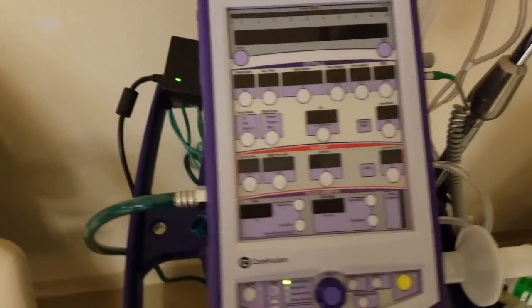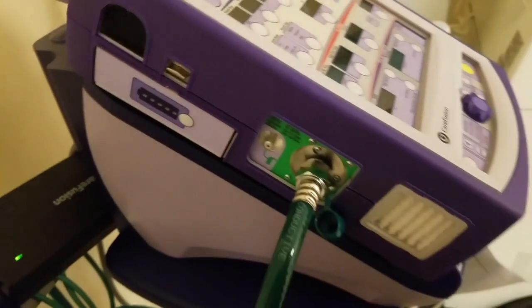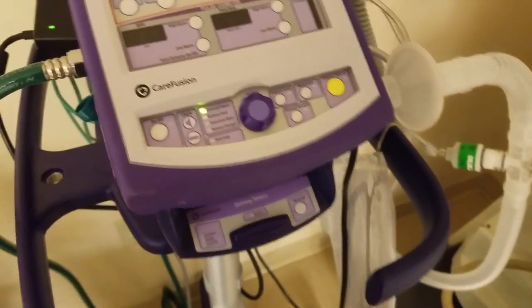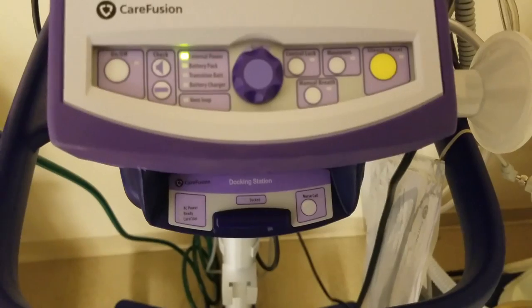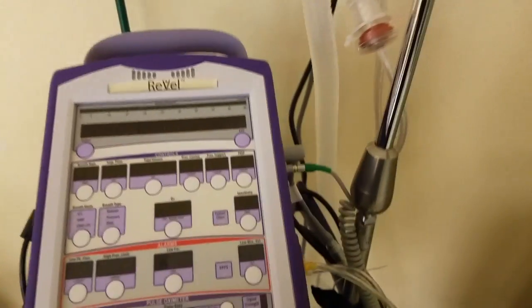Here you see the Revell currently placed on the stand with the charging port. You'll see it's hooked up to a 50 psi source with the circuit already connected.